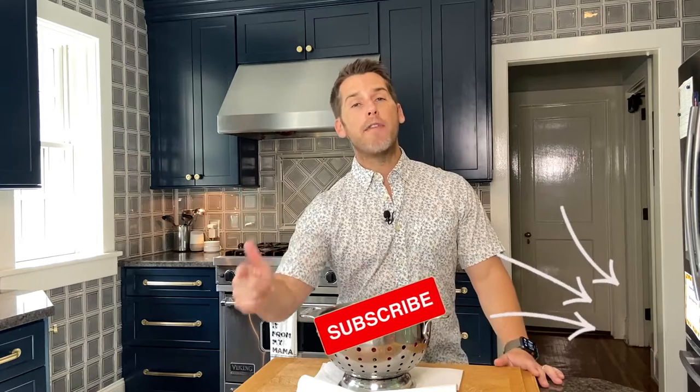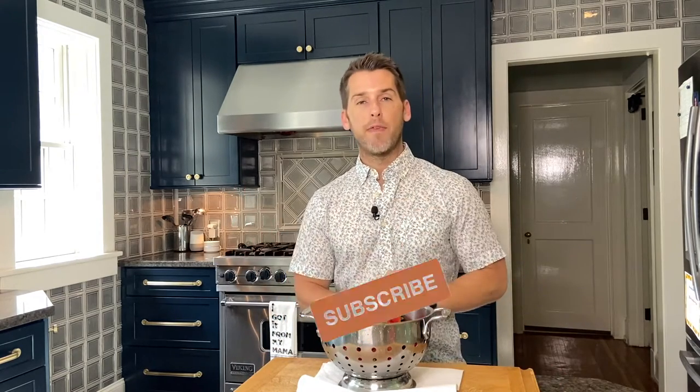But before we start, if you haven't already, do me a favor and click the subscribe button for me.